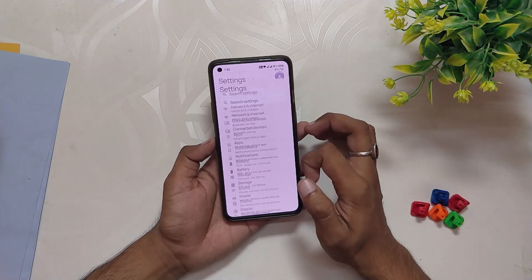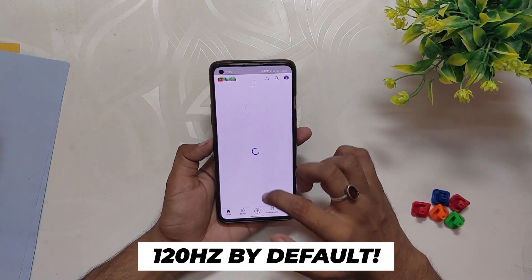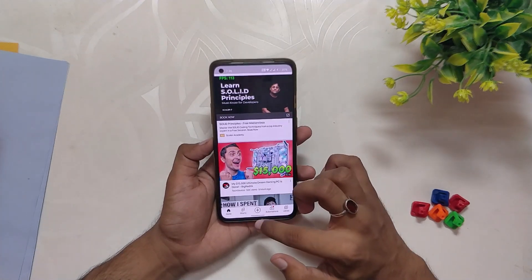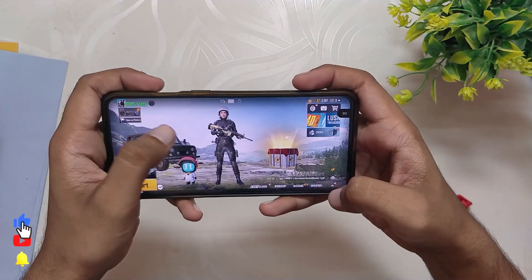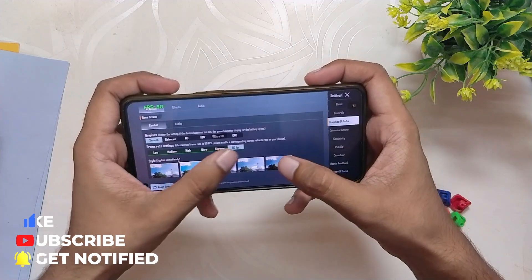Today we'll be testing the gaming performance of this ROM. By default this ROM runs on 120Hz on all apps — if I open YouTube you can see it is already running on 120Hz, which is not the case with OxygenOS or ColorOS. And if I open BGMI you can see the game is also running on full 90 FPS, and this works on the OnePlus 9R as well.